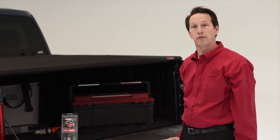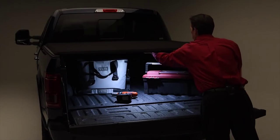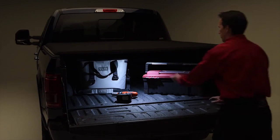It's protected when the cover goes from closed position to open position, and you can literally just reach in, push the button, and turn on an intense amount of light to see whatever you're looking for in your truck bed.